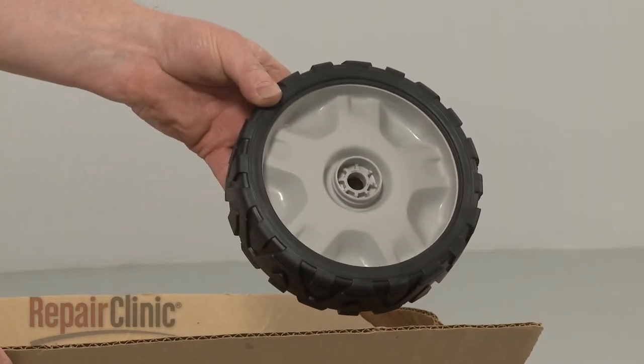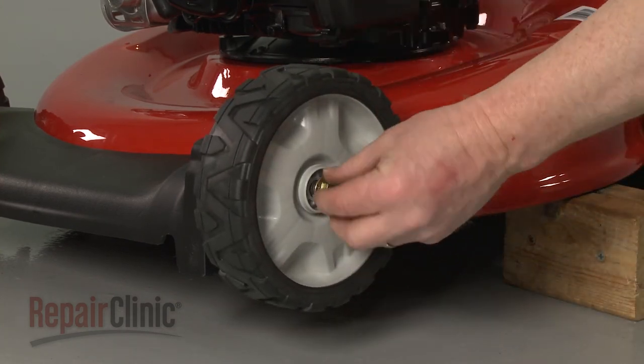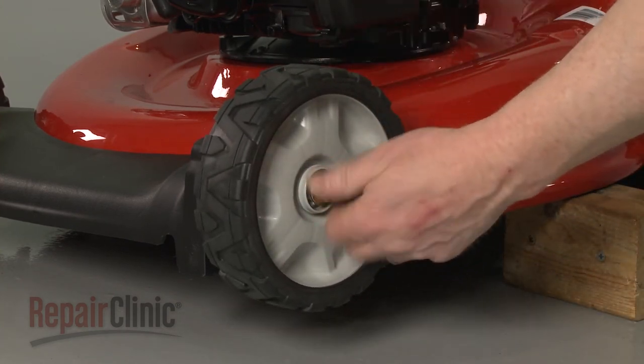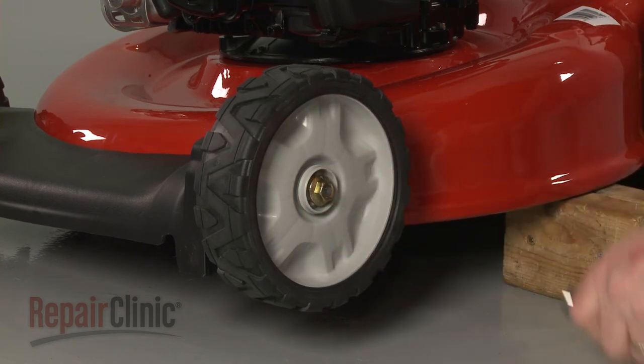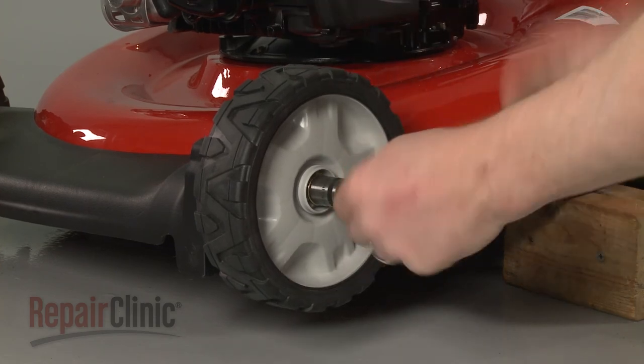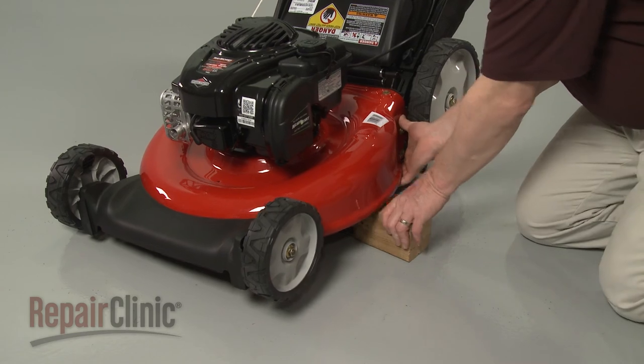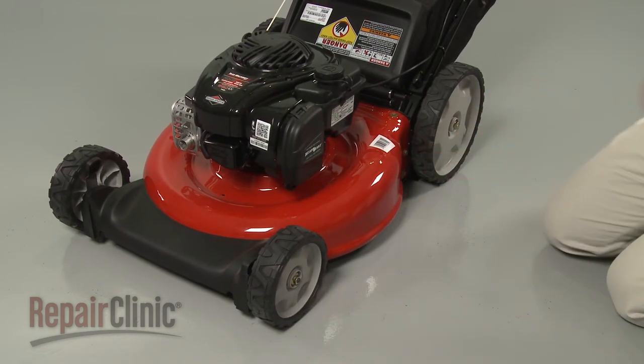Install the new front wheel by sliding it onto the axle, then thread and tighten the mounting nut. Remove the support and your lawn mower should be ready for use.